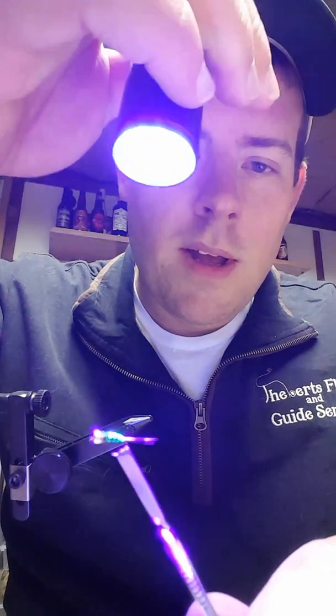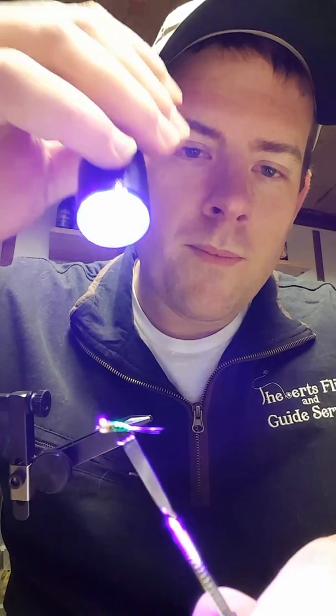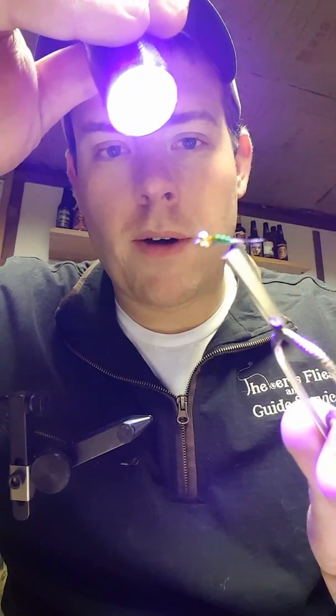There is a fluorescent green ribbing. Once you coat this with the UV finish, when the sun hits it — it's probably going to be kind of hard to see on this camera — you can kind of see that nice neon ribbing in there. When the sun hits this it really, really pops out and it looks really cool under the water.